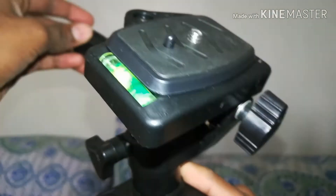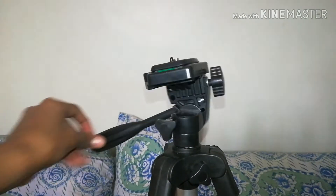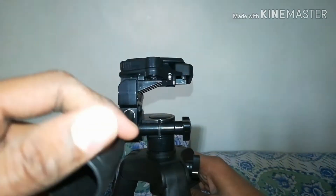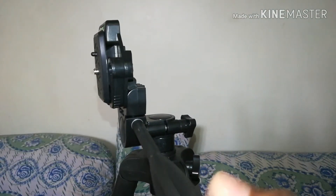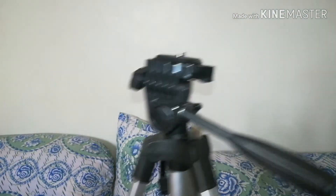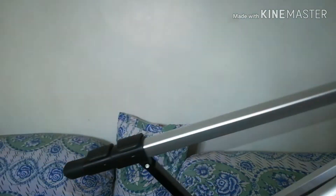It can tilt in any direction and move 360 degrees. It can also go into portrait mode — let me show you. Yes, it can be portrait mode, which I like. These are the highlight features of this tripod.